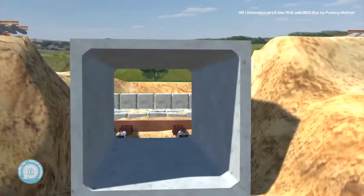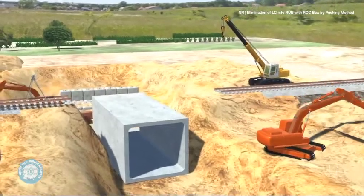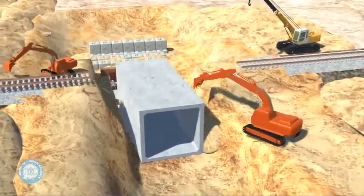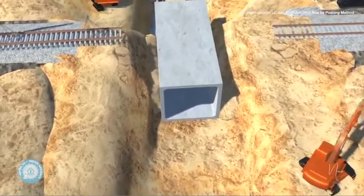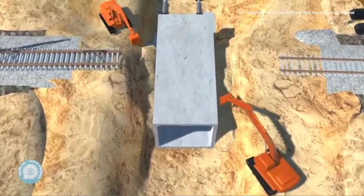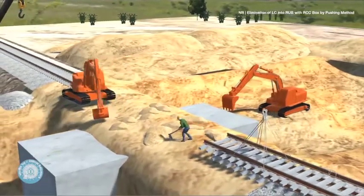As the RCC box is pushed up to the final position, the JCBs proceed to backfill the earth over and around the RCC box so that the track can be relaid. The earth is laid back and manual leveling is done.